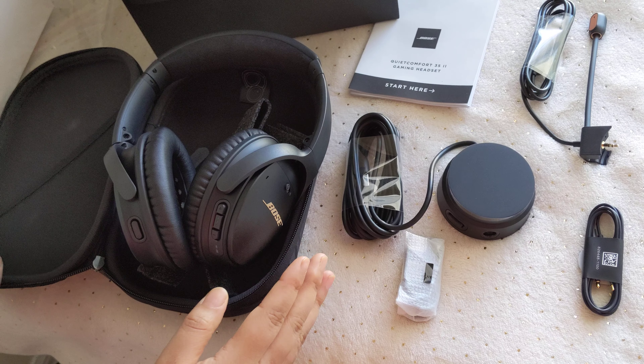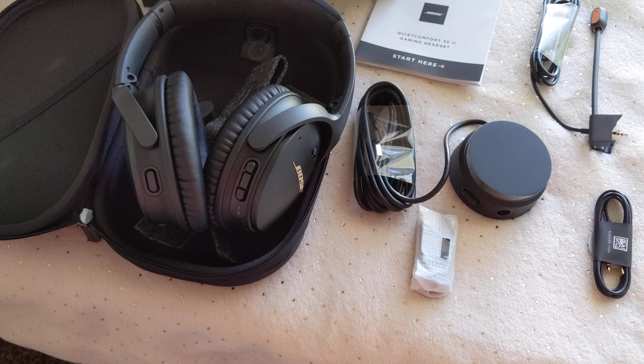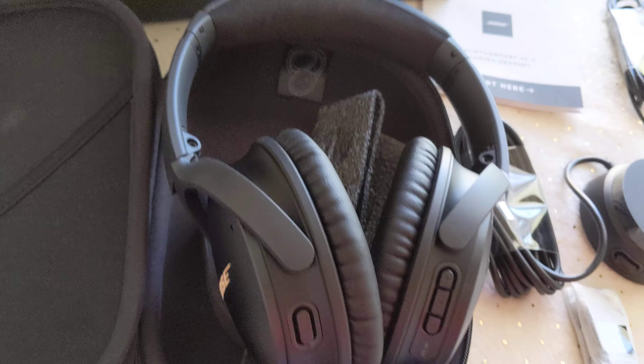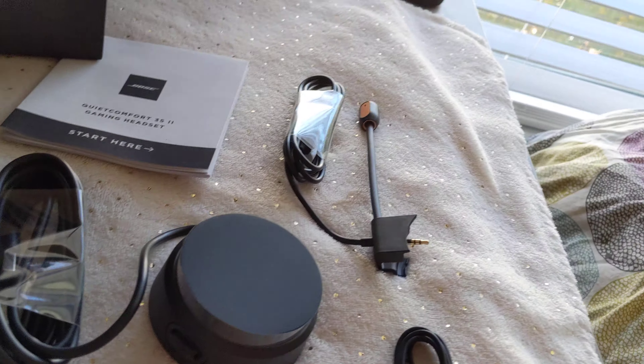The good thing about this headphone is it can be used with any kind of device like the iPhone, iPod, any kind of Android device, any kind of PC. It also works with Google Assistant and Alexa, and it is certified as you can see over here.